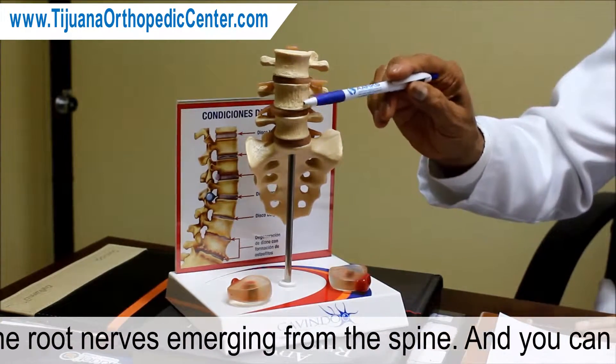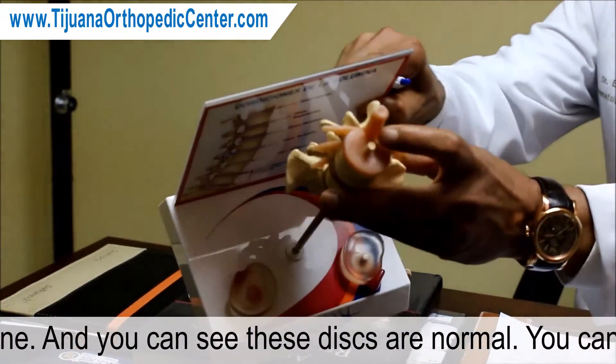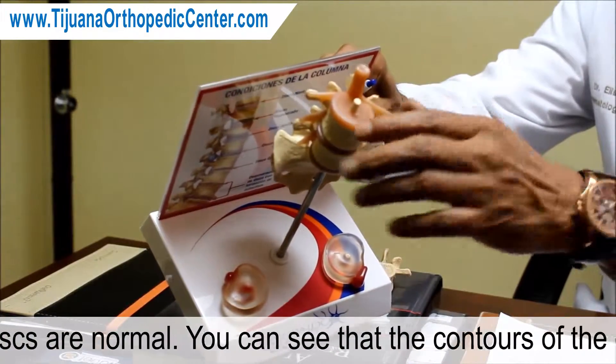You can see the discs are normal. The contours of the discs are totally normal.